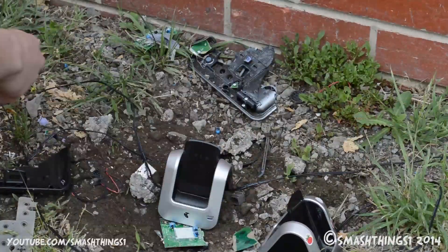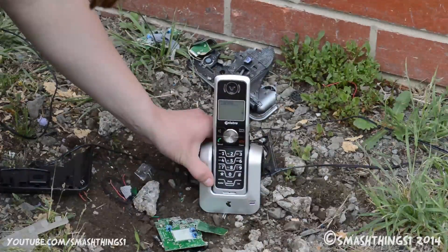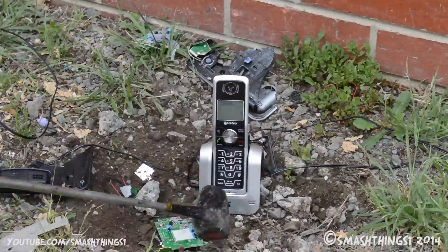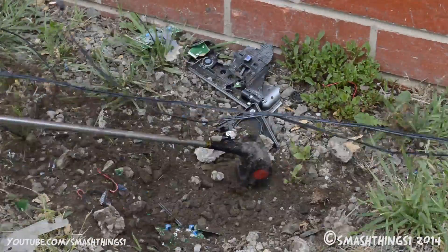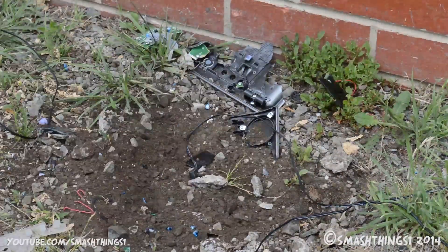Alright, let's try this. I want to plug it in. It works nice and perfect. Come on, charge quicker — it's not fast enough.